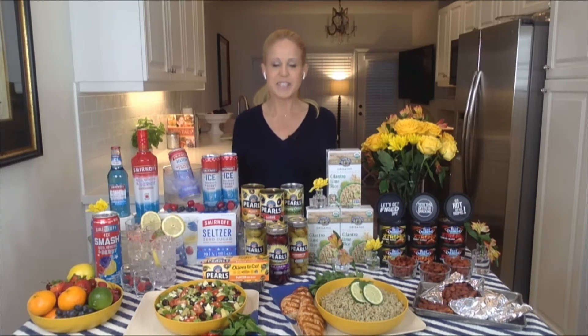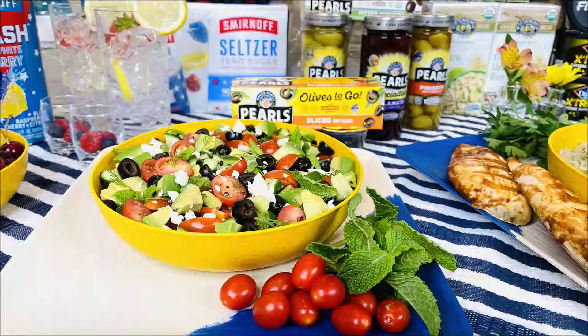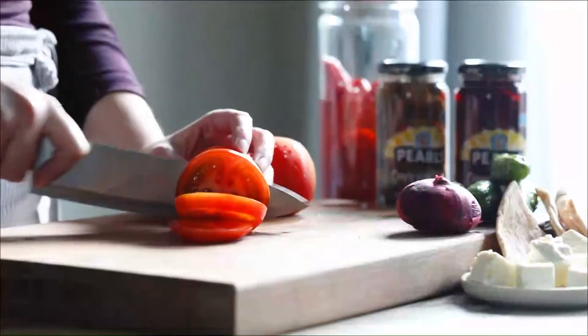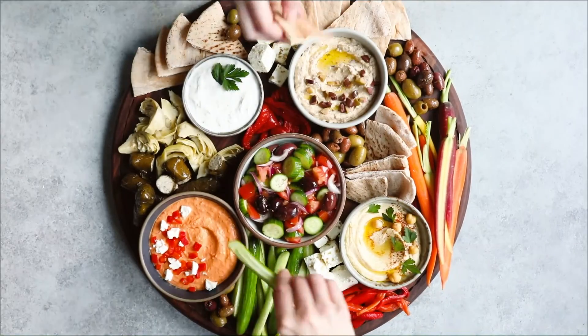Awesome. Well, Jamie, where can our viewers go for more info? Definitely. Don't forget this summer salad — in honor of National Olive Day, we're celebrating with Pearls olives. This is an olive and avocado salad with tomato, cucumber, and feta that I love. The recipe is posted at dailylounge.com, and I'm at Chef Jamie Gwen, where I'll be posting lots more delicious summer inspiration. I hope you have a lovely long weekend. Yes, you too. Thank you, Chef Jamie, for being here with us this morning. See you soon.